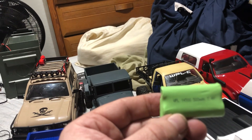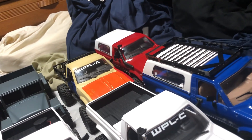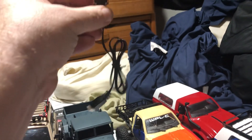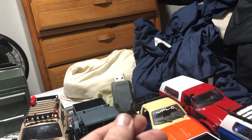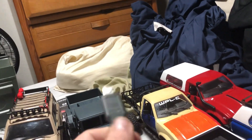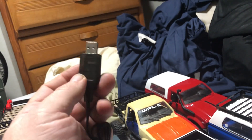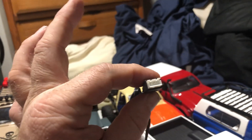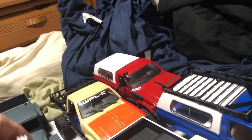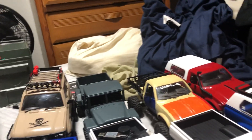The WPL batteries are lithium ion, 500 milliamp hours, and the truck is 1/16th scale. The charger you get is a USB charger that plugs into a USB port — I use a cell phone wall adapter. It has lights to show charge status and plugs into what would be the balance port of the battery.